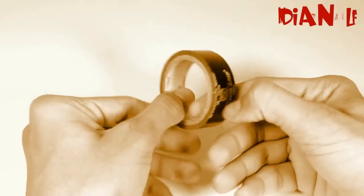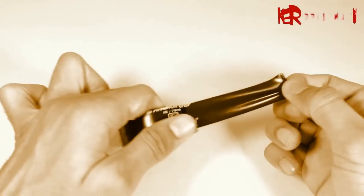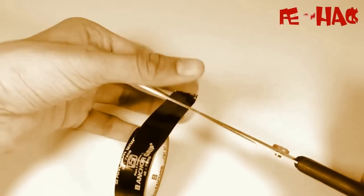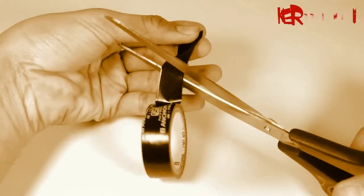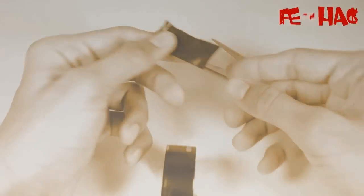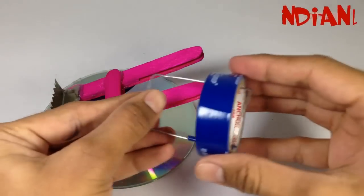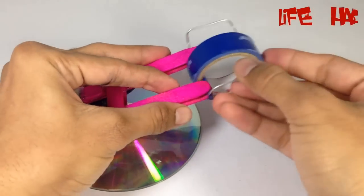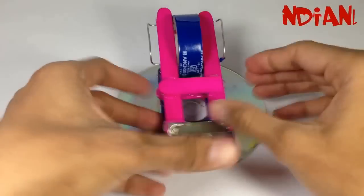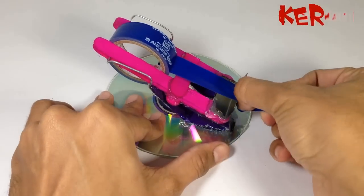Hello, welcome to Indian Life Hacker. All of us are facing this problem in cutting gum tape when we are alone — holding tape in one hand and cutting it with scissors in the other hand. This all becomes so tricky. So today I'm gonna show you how to make a tape dispenser at your home, easy to use as well as easy to make.